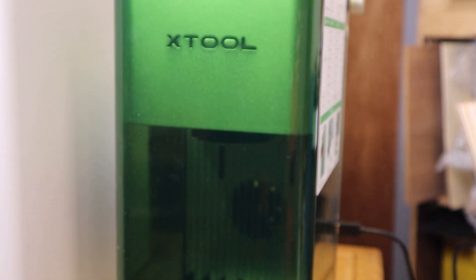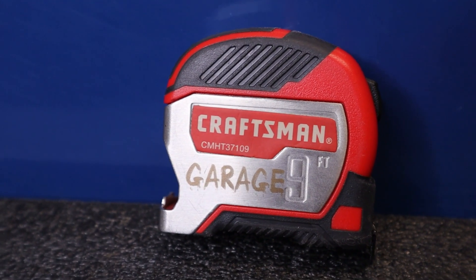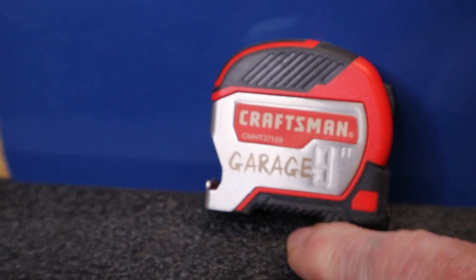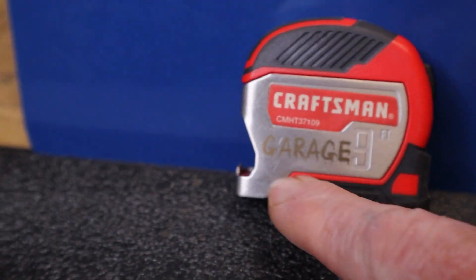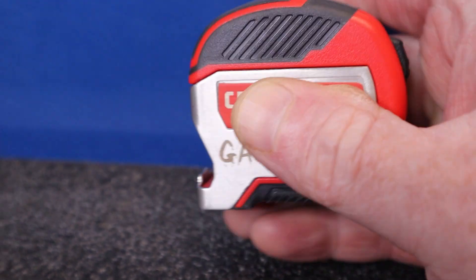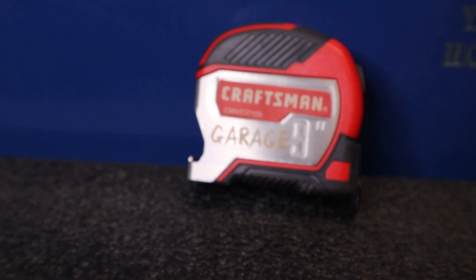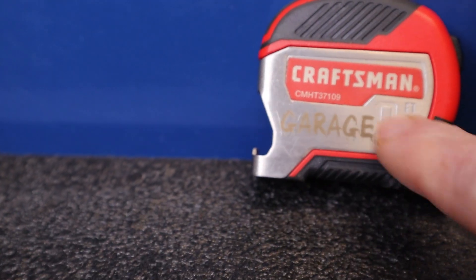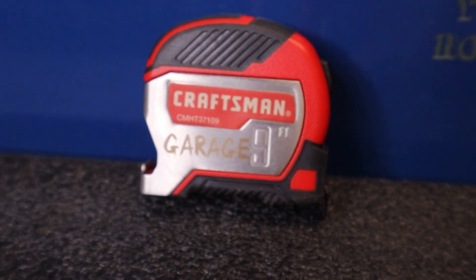One of the key benefits of this machine is the IR laser that allows you to engrave metal. I started with a tape measure — it might seem a little silly, but I have several throughout the house and they always get moved around. I wanted a permanent label on it for where it belongs: on the fridge in the garage. I was able to engrave 'garage' on it and that is a permanent engraving now. With the IR laser on the F1, you can engrave different colors — this one looks almost a little yellowish based on the settings I used.